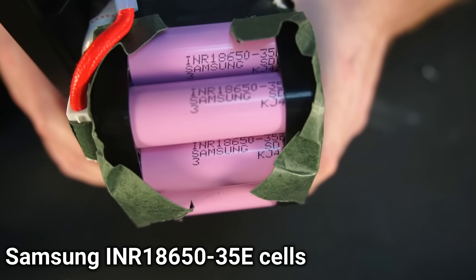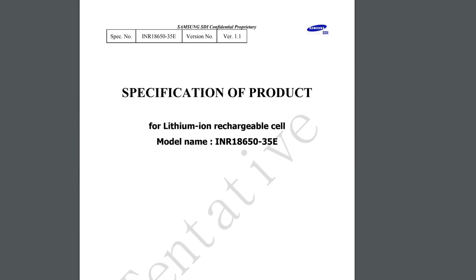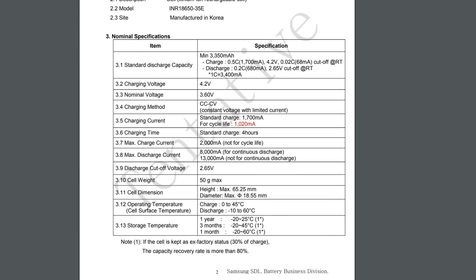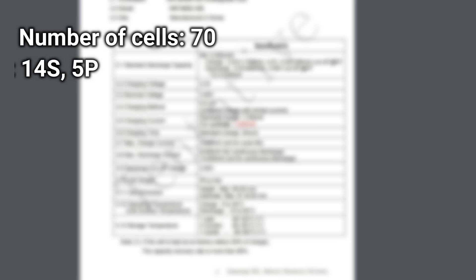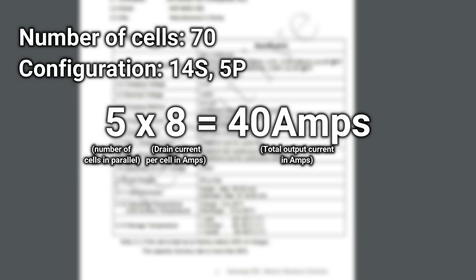After removing the pack we can see these are Samsung 18650 cells. Googling the cell model number we can look up the data sheet. When it comes to e-bikes, ideally you want cells that output high current. These cells have a continuous drain current of 8 amps per cell. My battery has a total of 70 cells configured in 14S5P. With five cells in parallel, we multiply 5 by 8 which equals 40 amps of continuous drain current.